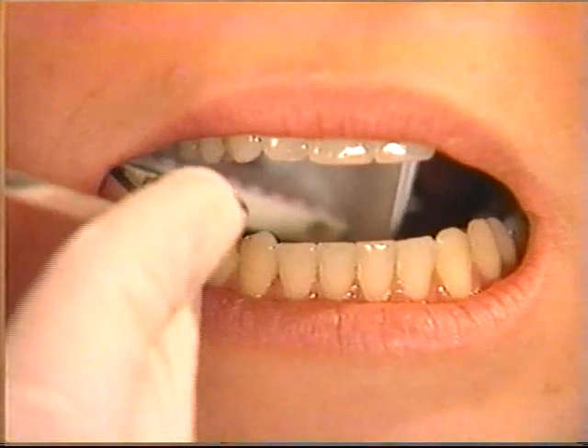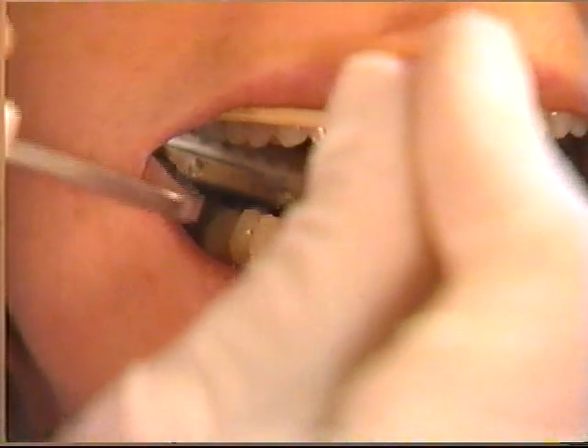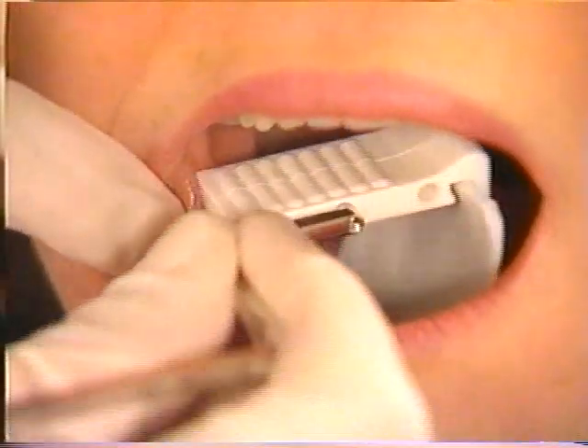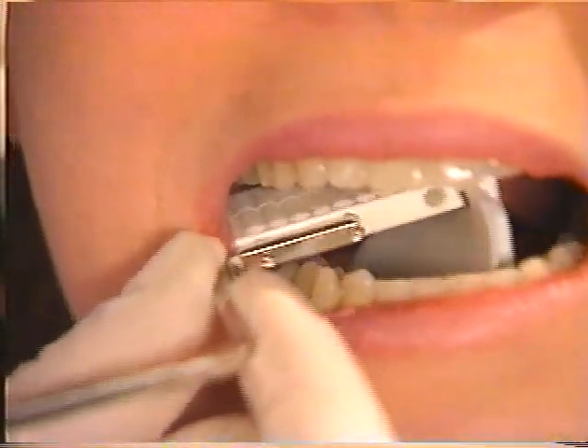Center the bite block on the second molar and align it with the plane of the molar teeth. The tongue often presents a problem in placing film for mandibular projections. It is best not to draw the patient's attention to the tongue.